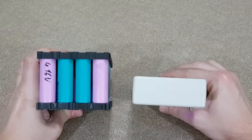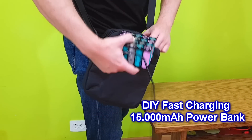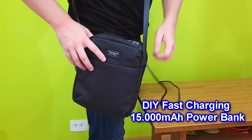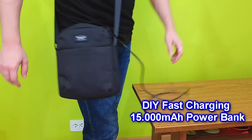It's easy to make a bulky power bank with a fake capacity. You can find a lot of tutorials online, but what they don't tell you is that it barely fits in any bag and it takes a few days to fully charge it. So let's build a better one.